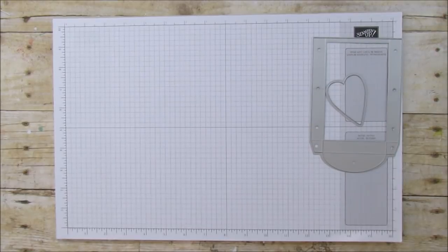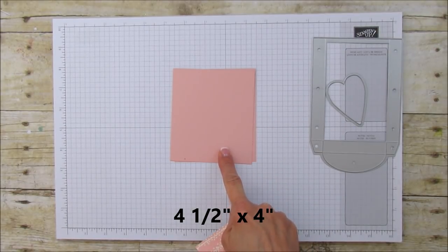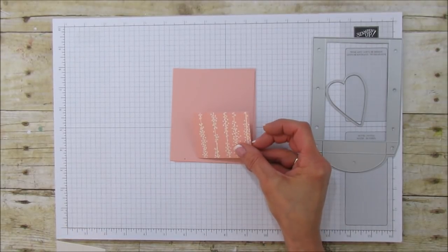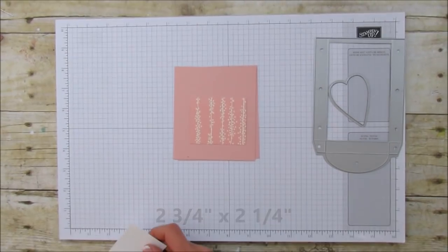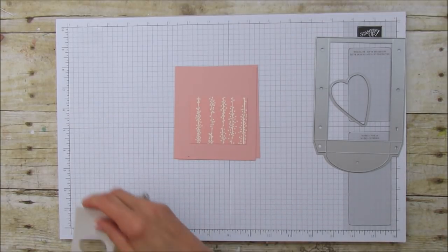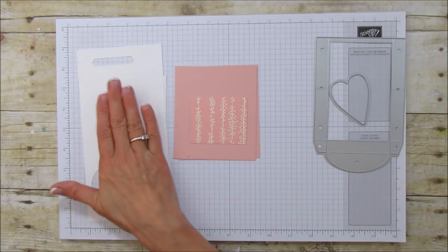For the paper, you're going to need two pieces that are four and a half by four inches — this is Blushing Bride. Then you're going to need another piece for the matting, which is two and three quarters by two and one quarter inches. That paper is the Bundle of Love Designer Series Paper. You'll also need a piece of scrap and another piece for your stamping.